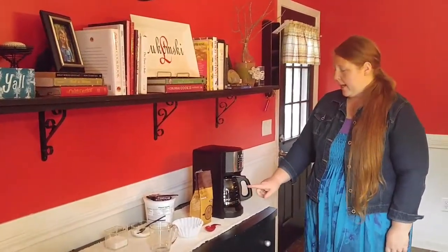Next, you need to determine how many cups of coffee you're going to be making. Today, I'm going to be making one cup of coffee, and here's my water for one cup.